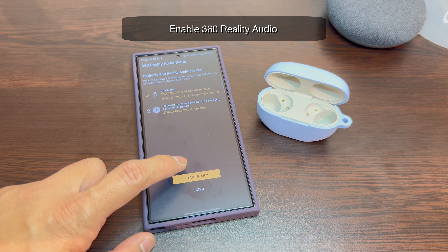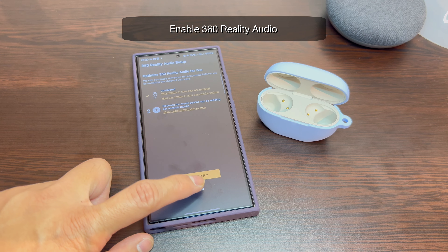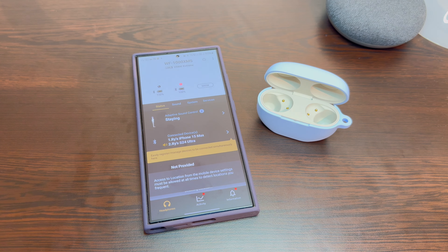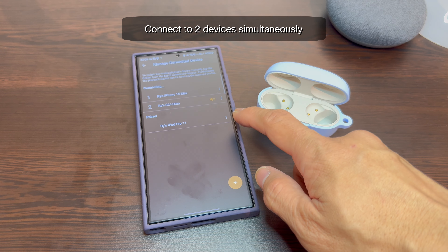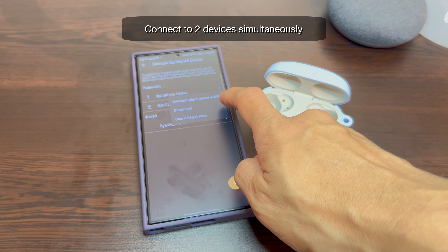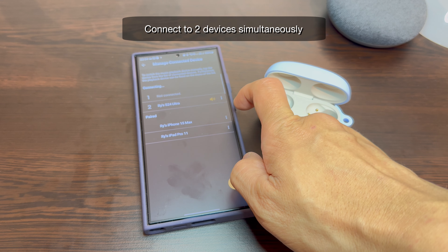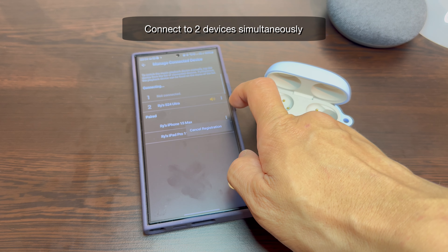You can also enable Sony's version of Spatial Audio called 360 Reality Audio. The earbuds can be connected to two devices simultaneously. Manage connected devices by removing the previously paired device and prioritizing which device one and two will be.